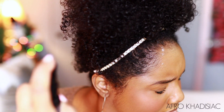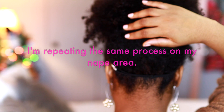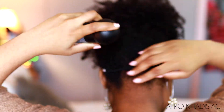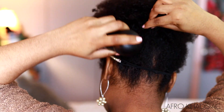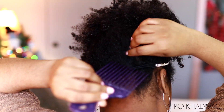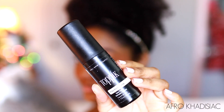Now I'm going to repeat the same exact process but on my nape area. If you've been watching my videos, you know I'm actually trying to grow this area out. My nape is very fine and prone to breakage, so I have to be really careful when handling this part of my hair. The Toppik hair building fibers are perfect for filling in those thinning areas and getting rid of those visible parts. I'm also going to go in with the fiber hold spray to set the fibers back there.